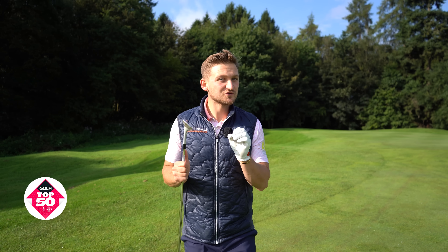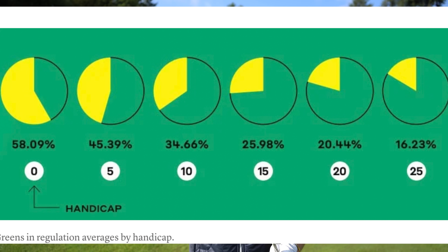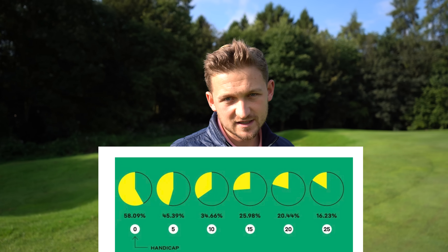The world number one coach has revealed the secrets to the golf swing. Look at these stats — this is the average percentage of greens hit depending on handicap.